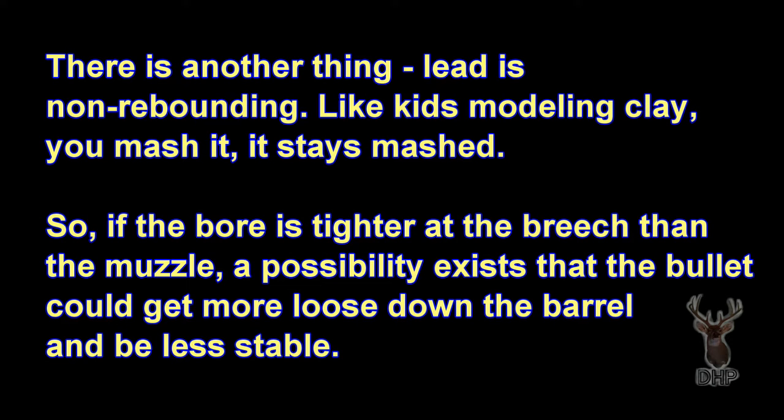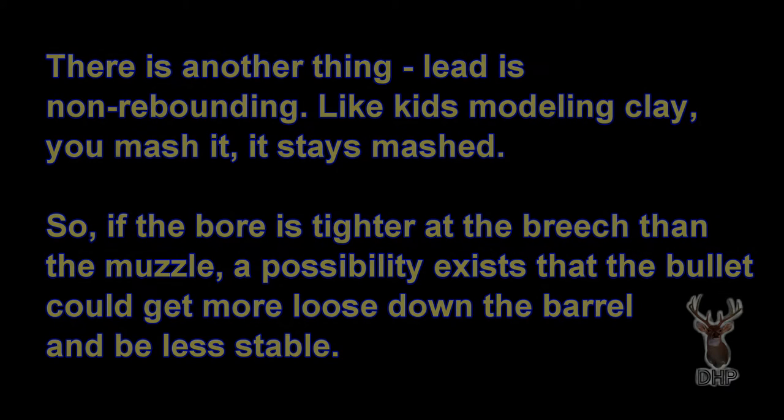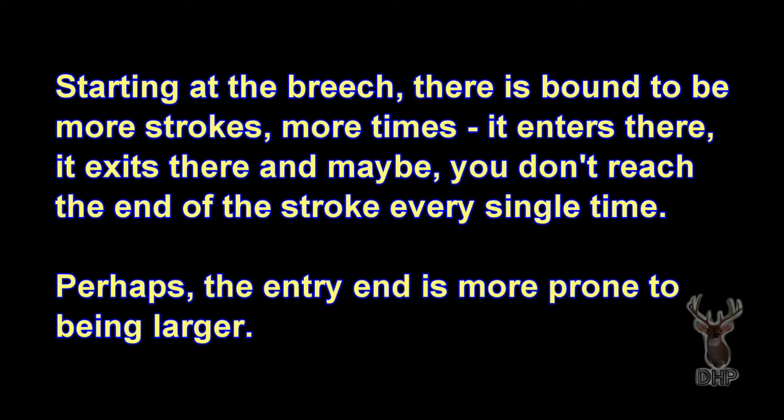There's another thing — lead is non-rebounding. Like kids' modeling clay, you mash it, it stays mashed. So if the bore is tighter at the breech than at the muzzle, a possibility exists that the bullet could get more loose down the barrel and be less stable. Starting at the breech, there are bound to be more strokes — it enters there, it exits there — and maybe you don't reach the end of the stroke every single time. Perhaps the entry end is more prone to being larger.